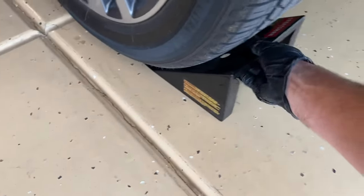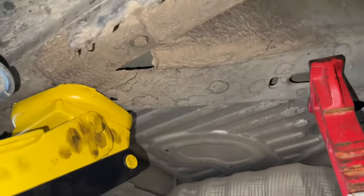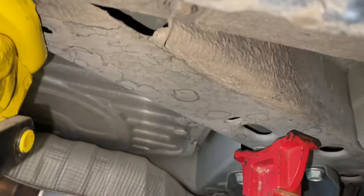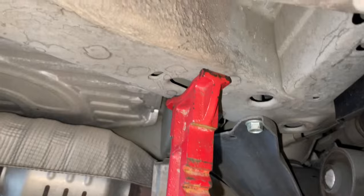First, we're going to come in and chalk the rear wheel, since the front of the car will be in the air. Next, we'll lift — as you can see, I have the jack a little bit farther back so I can put a jack stand more towards the front. Make sure it's centered as you put it down, and then give the car a nice shake back and forth to make sure it's stable.